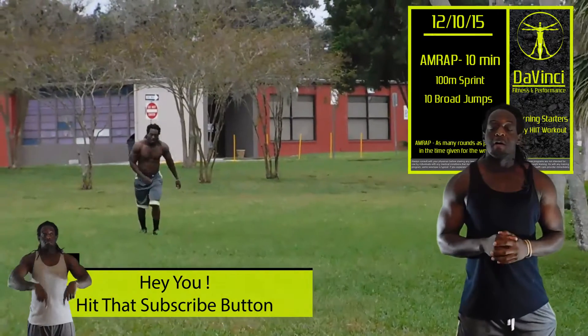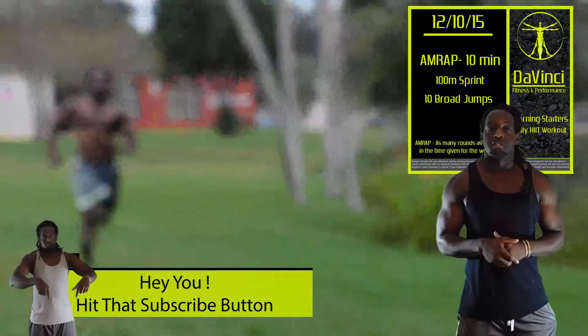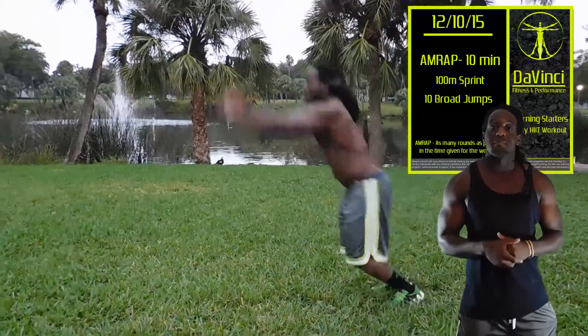Let's go ahead and get started. The workout for today is going to be a 100 meter sprint and 10 broad jumps. This is going to be an AMRAP — you're going to be doing as many rounds or reps as possible in 10 minutes.